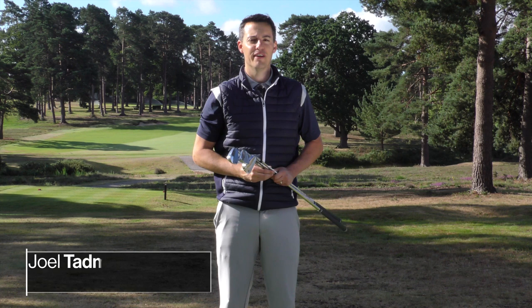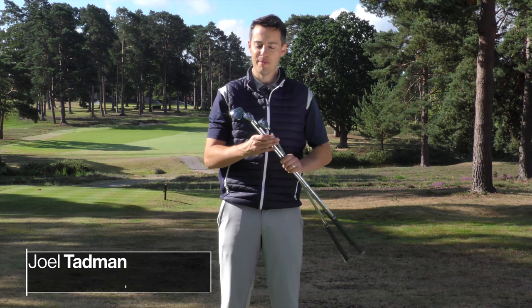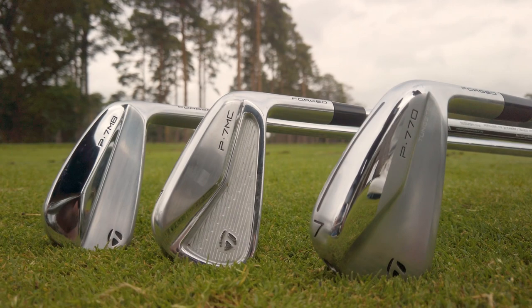Hello everyone, Joel Tadman here from Golf Monthly and in this video I'm testing out the three new P-Series irons from TaylorMade: the TaylorMade P7MB, P7MC and the P770.